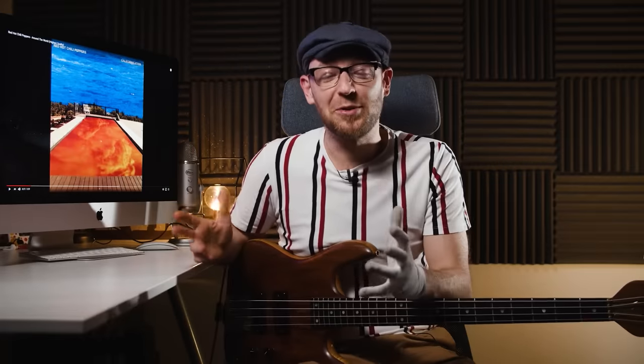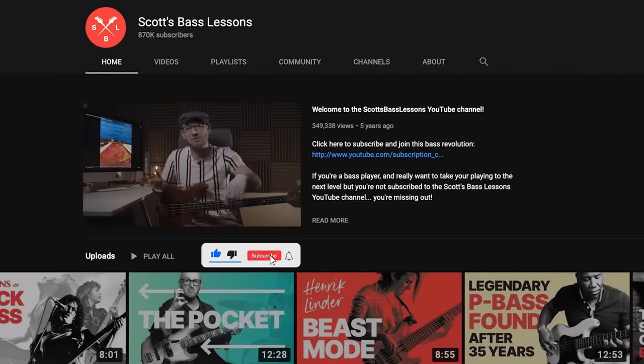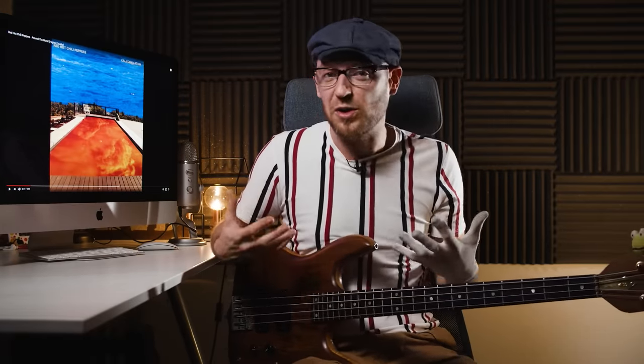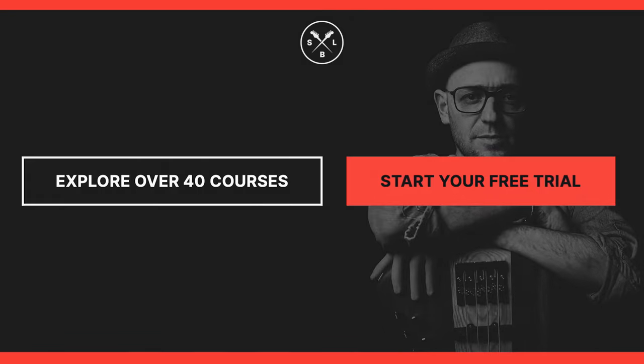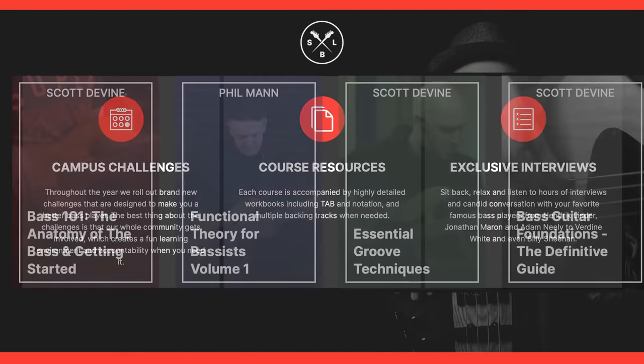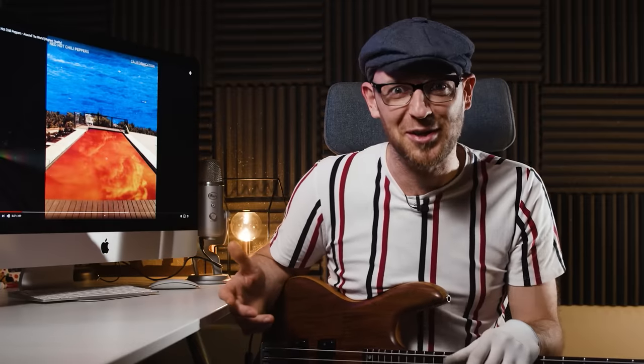Hopefully you enjoyed this video. If you did, make sure that you like and subscribe. And if you've got any recommendations for other videos like this that you want us to do, put it in the comments — we read through the comments after every YouTube release and we'll make it for you. If you want to find out anything more about what we do, go to scottsbasslessons.com — we're the ultimate online school for bass players. You can study with the best bass players on the planet from the comfort of your own home. Grab a 14-day free trial. Take it easy and I'll see you in the shed.